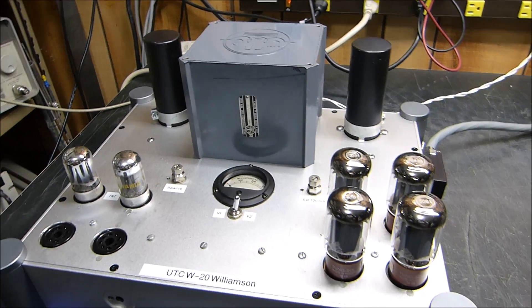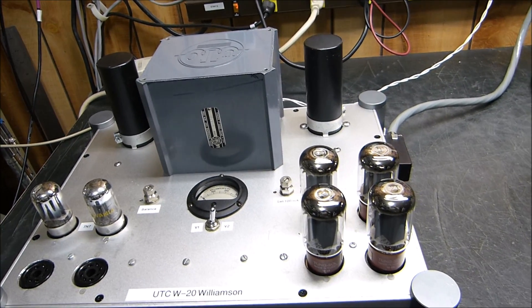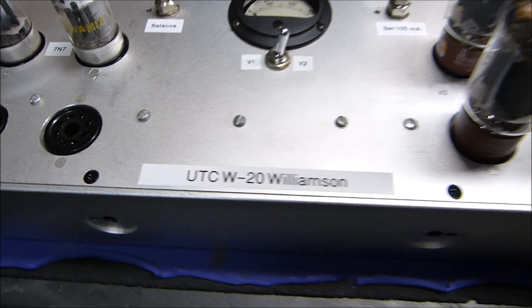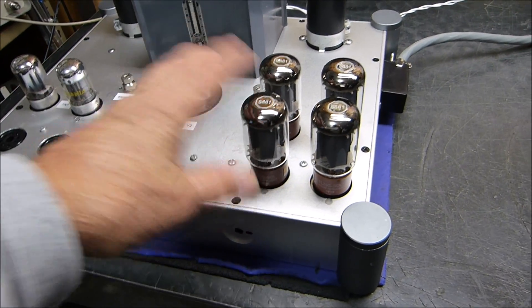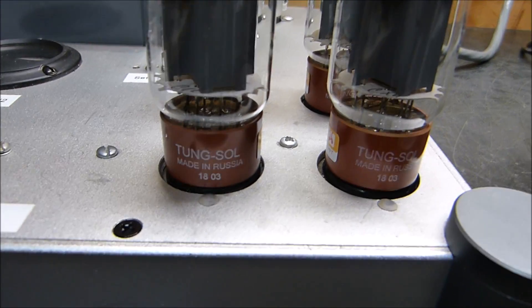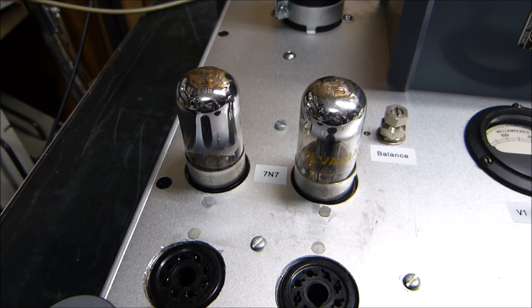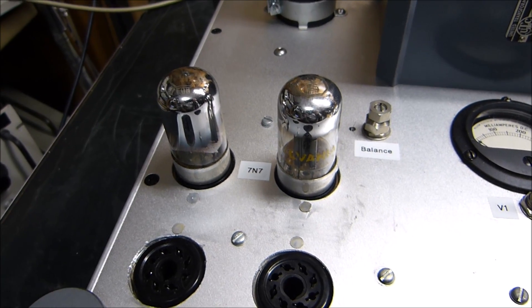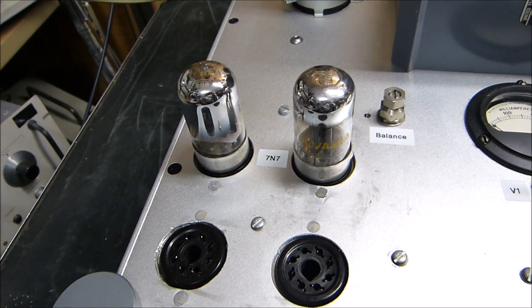Today is January 24th, 2019. What I have for you is an honest replica of a UTC W20 Williamson amplifier. It runs four 6L6s in the final - I've got 5881s, all brand new. It's driven by a pair of 7N7s, which is the Loctal-style 6SN7 with a slightly different pinout - designed for symmetry between the output pins and input pins, the plate outputs and grid inputs.